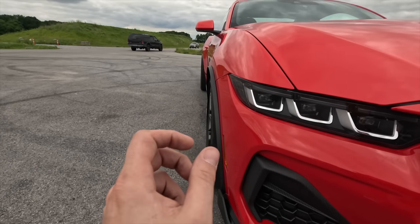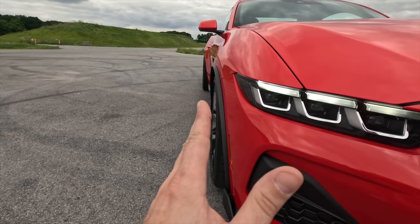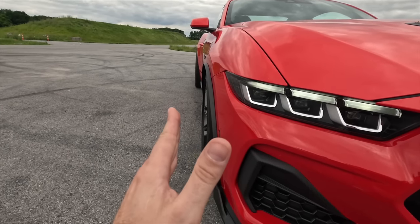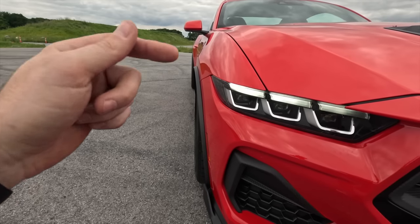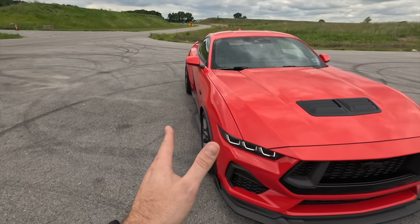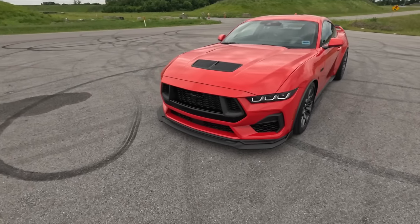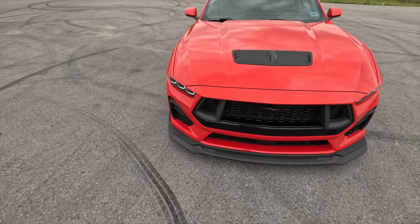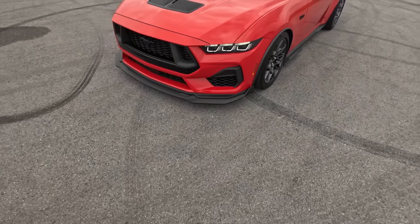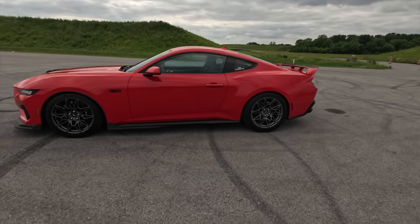It looks like we still have about another inch of play, so if we want to run maybe another half inch wider — like the Mach 1 handling package or the dark horse, how they stick out another half inch — this fender trim is going to protect the car and allow us to run that crazy offset. This front lip is definitely my favorite aftermarket piece on the S650 by far. No problems whatsoever — if there was an issue I'd bring it up, but everything has just been perfect.